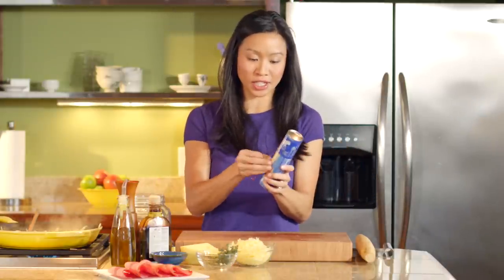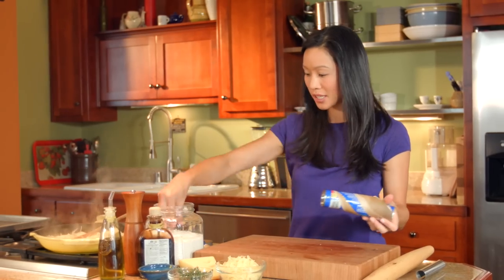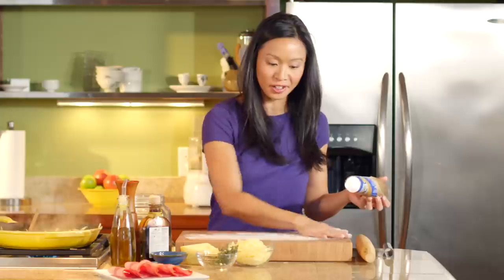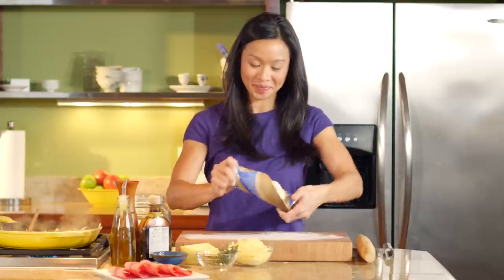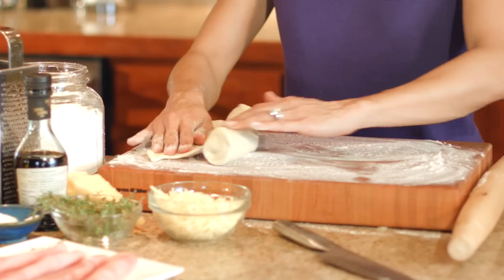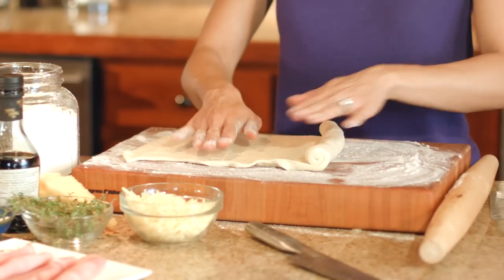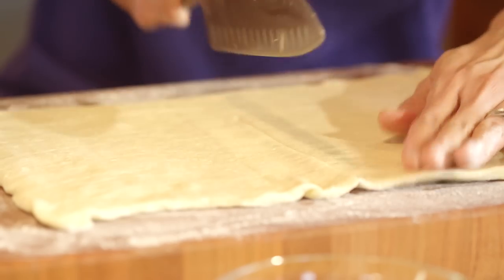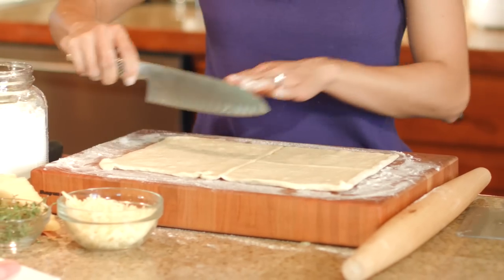While my apples and onions caramelize, let's work on our dough. We are using a crescent seamless dough sheet, which is basically one nice smooth sheet of dough — super easy to work with. We don't have to worry about mending together crescent dough triangles. This just twists off really easily, and then we are just going to unroll it onto a board and cut it into four rectangles. These will be the perfect wrapper for our hot ham and cheese pockets.